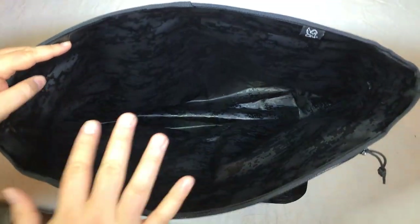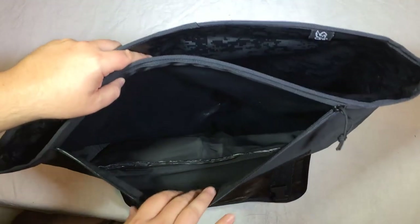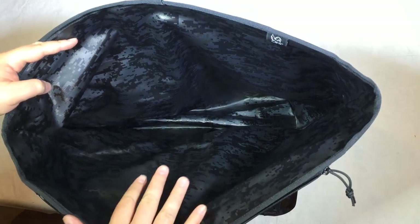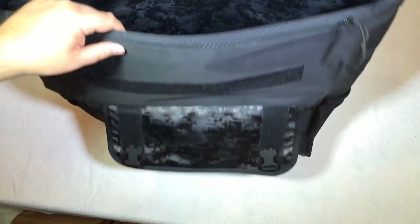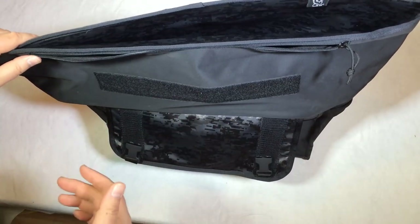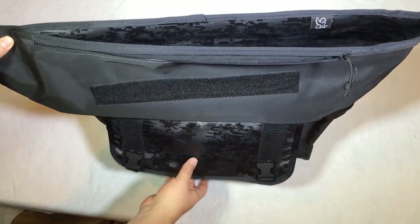Definitely heavy duty. You can put your cold beer in one section and your warm or non-cool items in the other. It's great for going to games, the beach, hunting, picnics — whatever you want to do. You can make it as big or as large as you need depending on how much you roll out and adjust it. It's adjustable from the back to seal it all up.